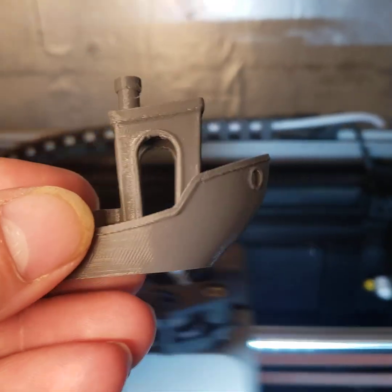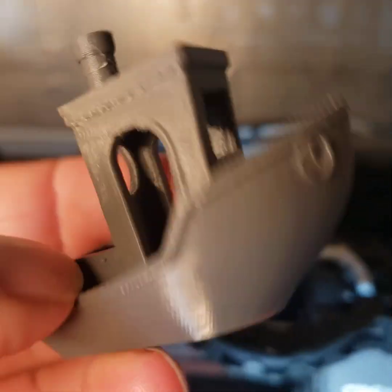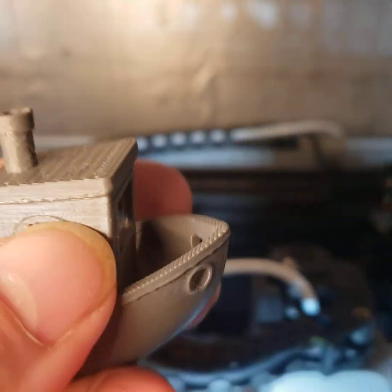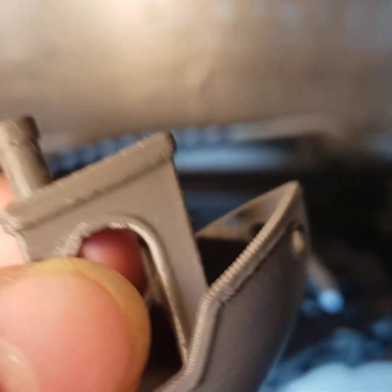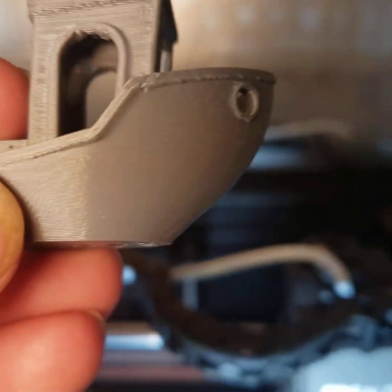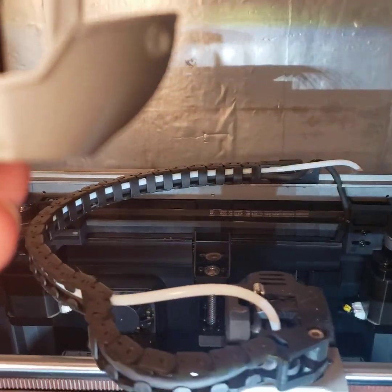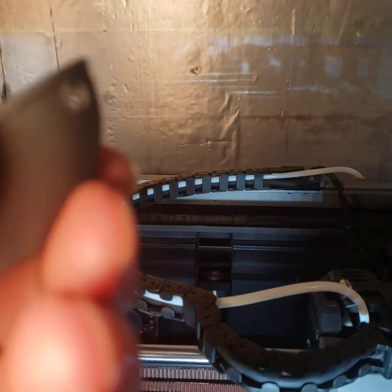Super clean benchy — no stringing, minimal errors. When I zoomed in with the camera I could see just a little bit of fuzz stuck to it, but no spider webbing anywhere. This is printed at 300 millimeters per second max. There's a little bit of curve at the wake line but it looks pretty good.